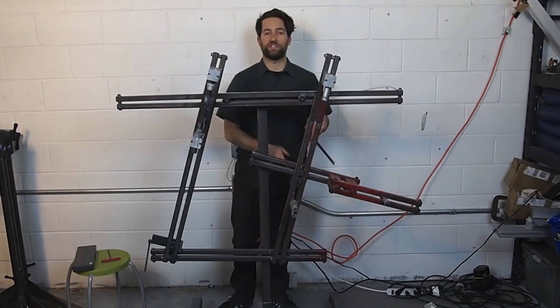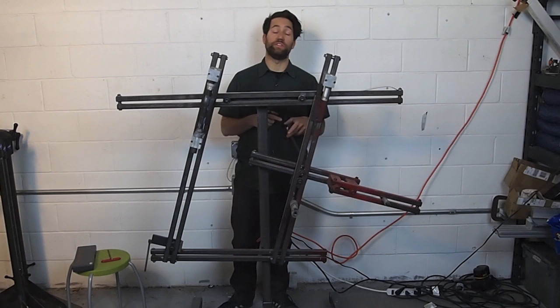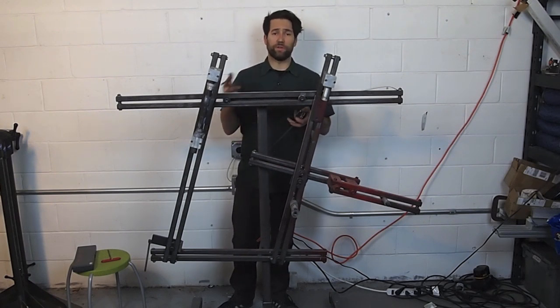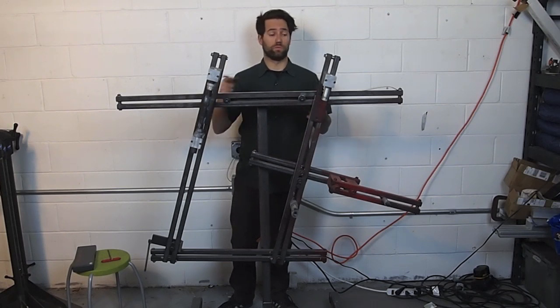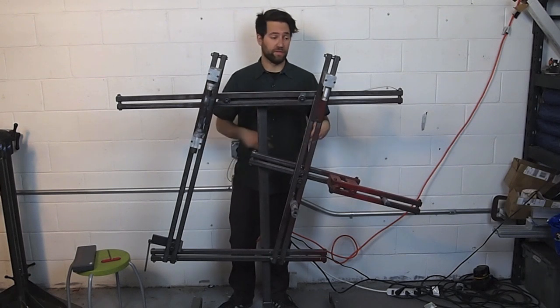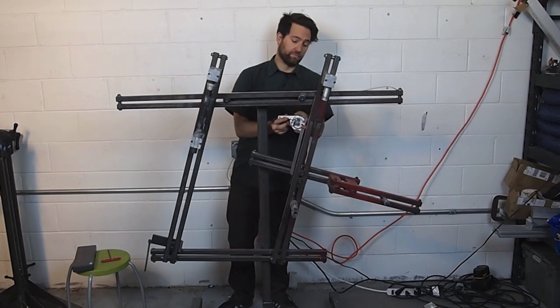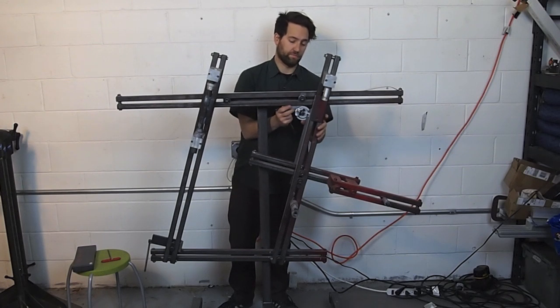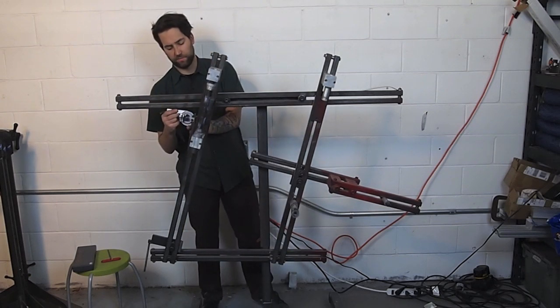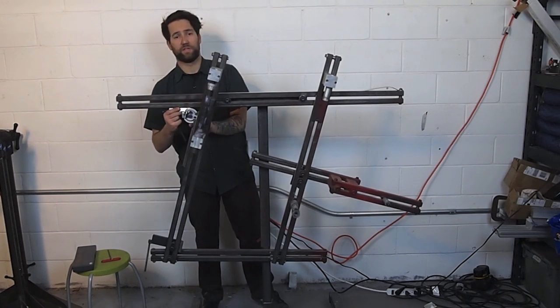Now that you've set your seat tube length and top tube length, you need to set the angles between them. We're going to be using a horizontal top tube in this class, so the angle is easy — the top tube is level with the ground. You set the angle of your seat tube between the seat tube and the top tube here, and the head tube between the head tube and the top tube here.